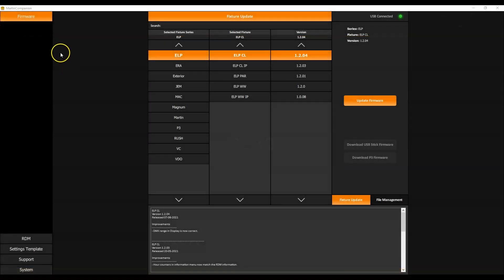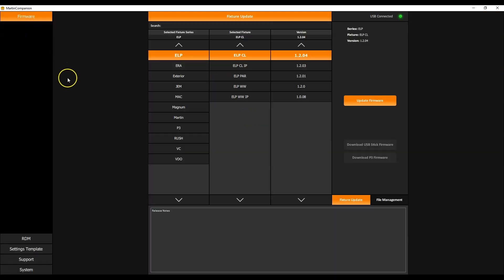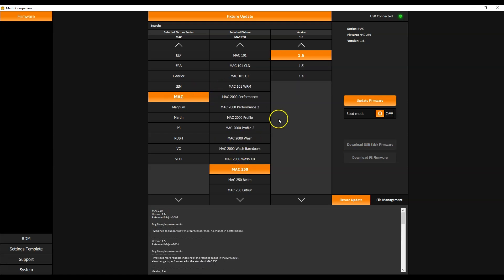Let's have a look at uploading fixture firmware via Martin Companion. In the firmware screen, you will find the list of all Martin product families and all products within each family. The firmware is automatically downloaded from the Martin Companion cloud, and in the about screen you can see when you last synchronized with the cloud. Always check this before starting. You can manually scroll through the different product families and products, and also consult the different firmware versions including the release notes at the bottom of the screen.